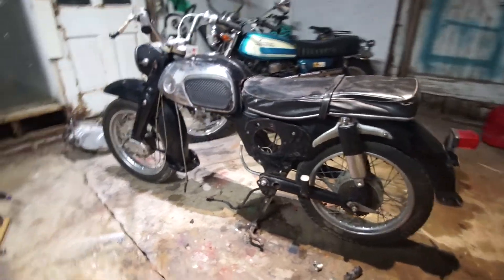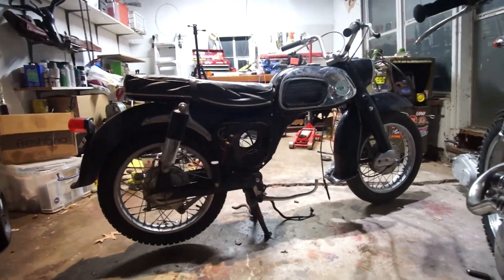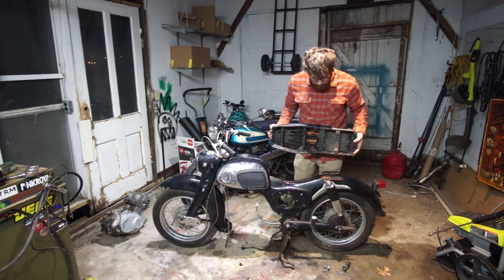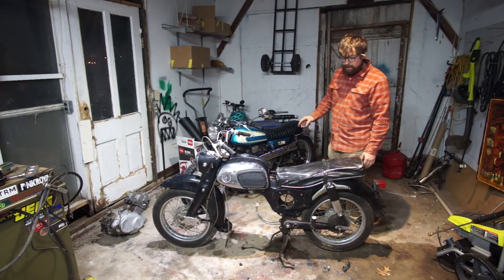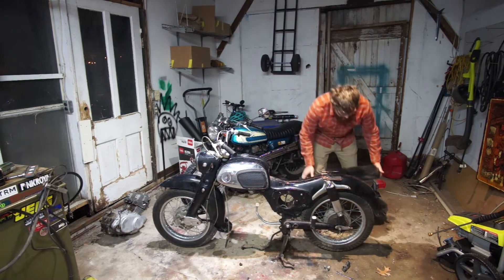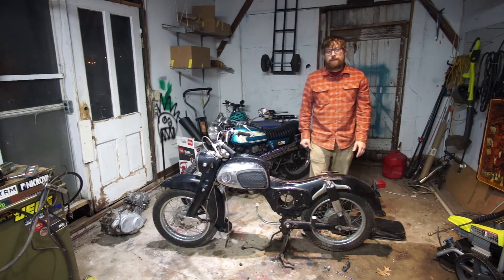I'm definitely going to keep this gas tank because it looks hella cool. The seat I'm not as sure about. I could keep the OEM seat, or I might use the seat pan — which is crusty as hell right now, but not too rusty, just the foam is falling apart. I could shape the foam to be a lower profile and have an upholstery shop wrap it custom, like I did with another bike here. Or I could do a solo seat. I'll have to decide that in the future.